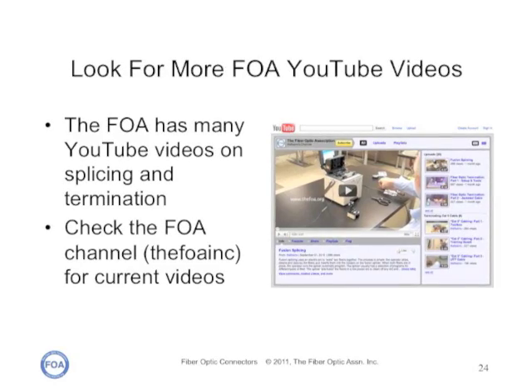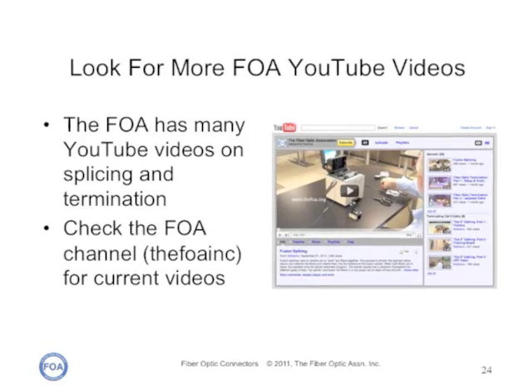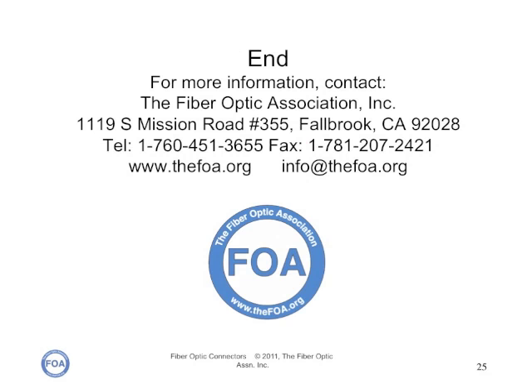The FOA has many YouTube videos on splicing and termination — check the FOA channel, FOA Inc., for currently available videos. We're the Fiber Optic Association, the worldwide professional society of fiber optics. For more information on fiber, especially detailed technical information, refer to the online reference guide on the FOA website.